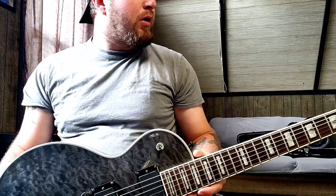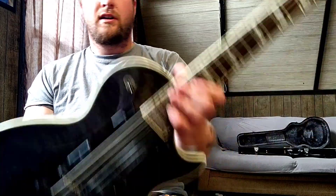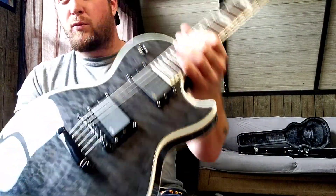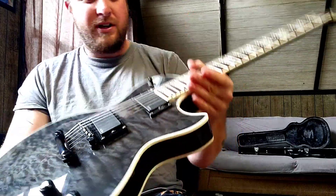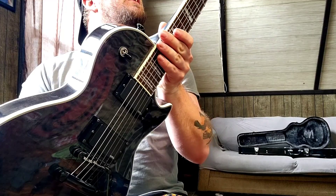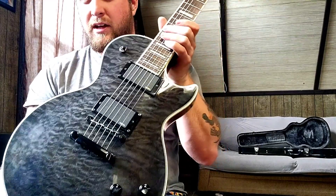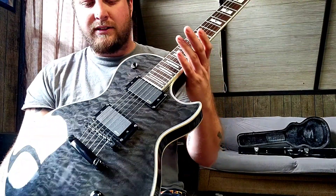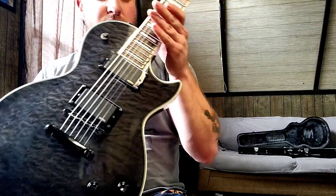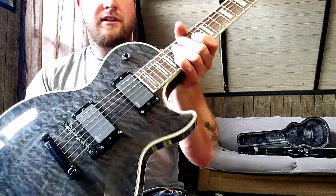That's the Epiphone Les Paul Prophecy 2012, owned by my good buddy Dan. It's mine for the week — you will get it back at the end of the week, so I'm trying to enjoy it while I can. Stay tuned — might play a cover or two with this in the next day or two and post that. Like and subscribe to the channel; pushing out content left and right.